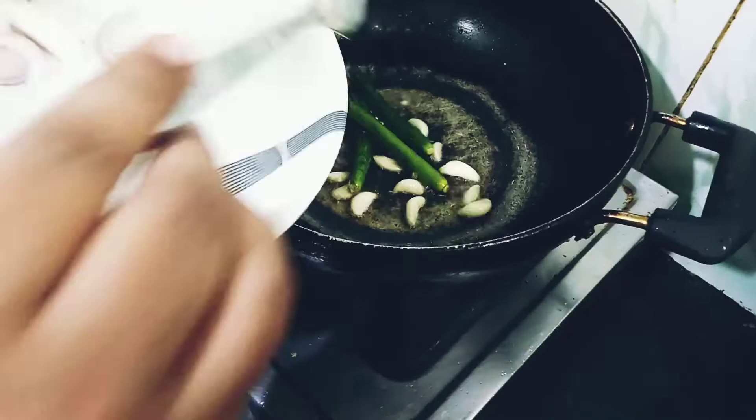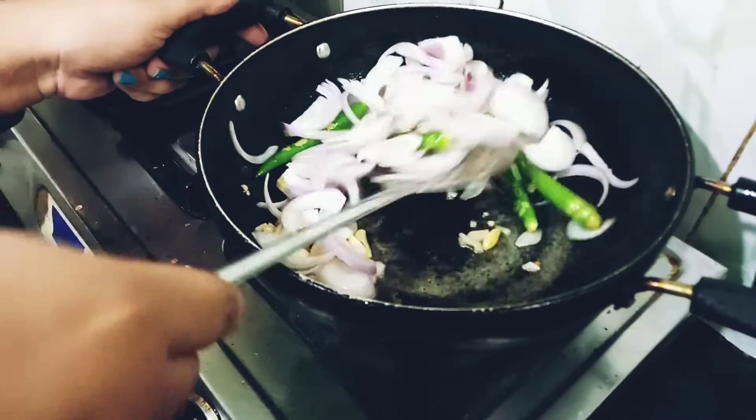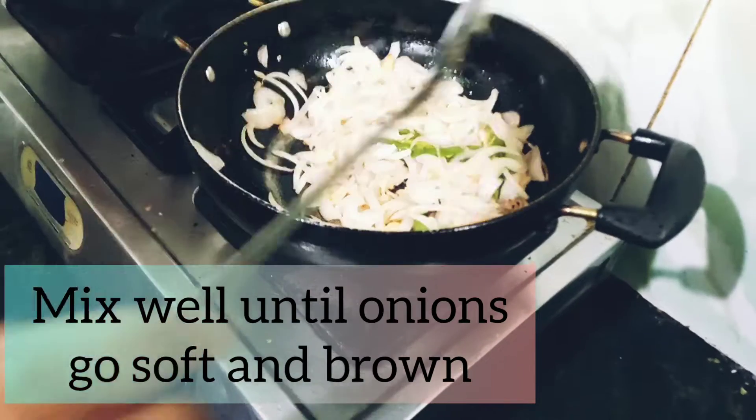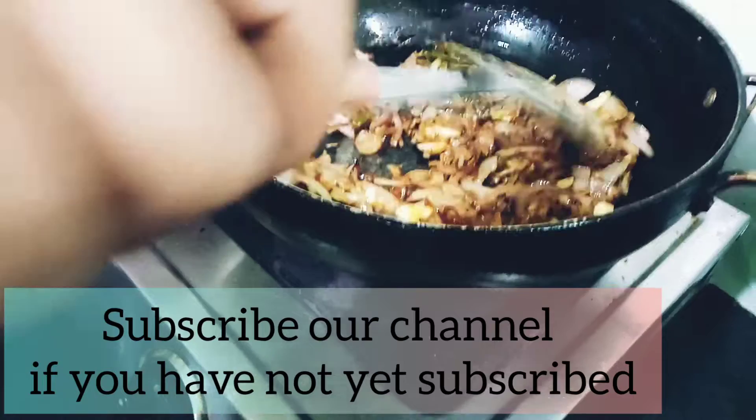Now add all the ingredients which I have kept over there and make the onion soft. Fry until it gets brown and soft. As you can see, I have fried it very nicely on a medium flame.